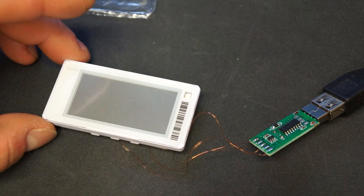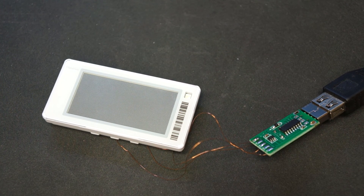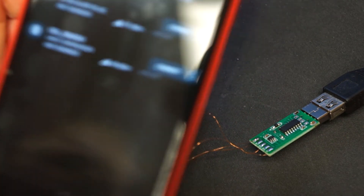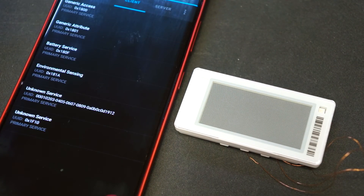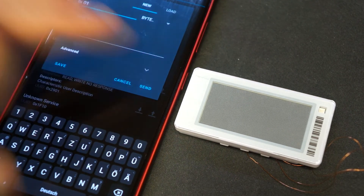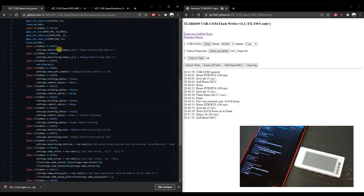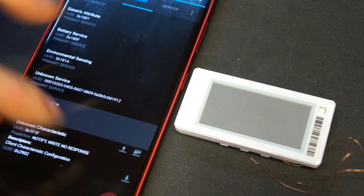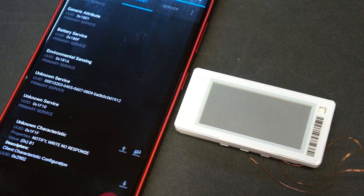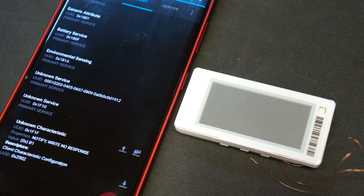The display refreshed after flashing. We can now open the nRF Connect app to find a nearby BLE device — there's a new ESL device visible. We can write a value, for example 'B1', to the display, and it then refreshes as intended. That confirms the Bluetooth communication is working correctly.